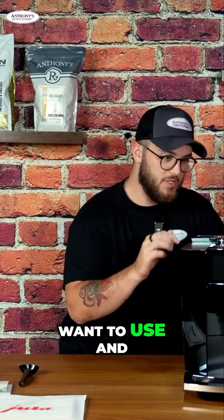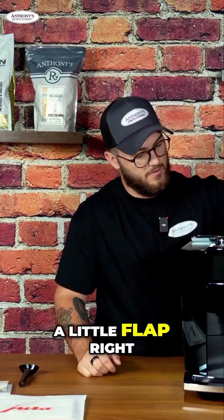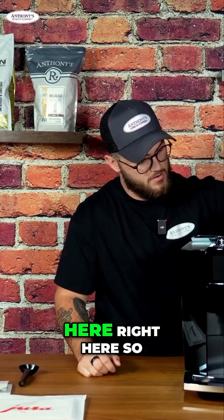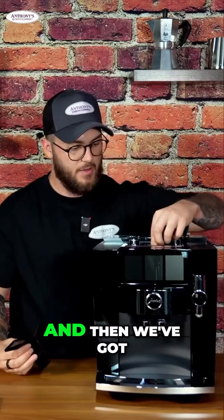We still have our ground coffee bypass, which is just a little flap right here. This comes out as well if you do need to clean it.